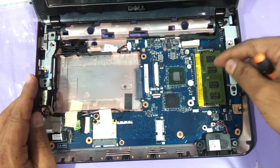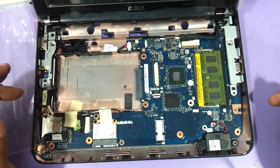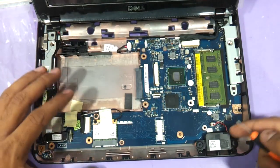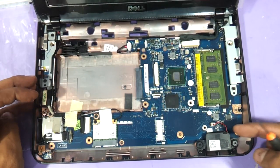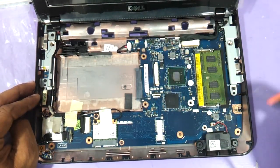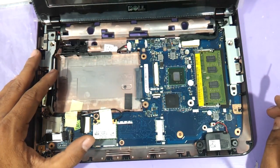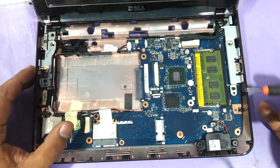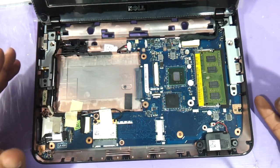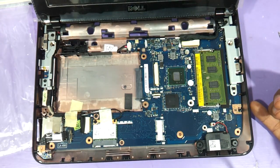There is one RAM slot so that's the limit. You can also see the Wi-Fi chip here — if you want to replace it you can do that. This is where your speakers are and this is the entire motherboard area. It's a somewhat poor design because there is absolutely no heat vent where heat can be dissipated, but this is a low-budget laptop so it can't be helped.